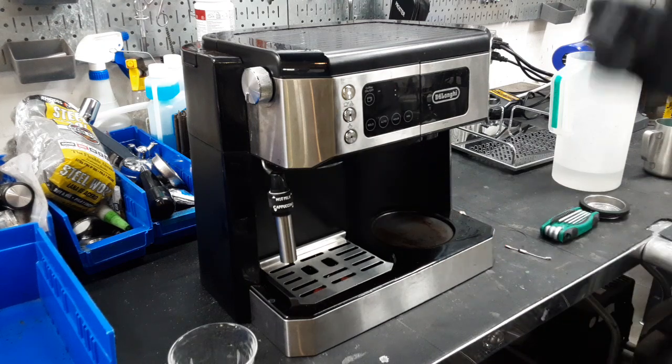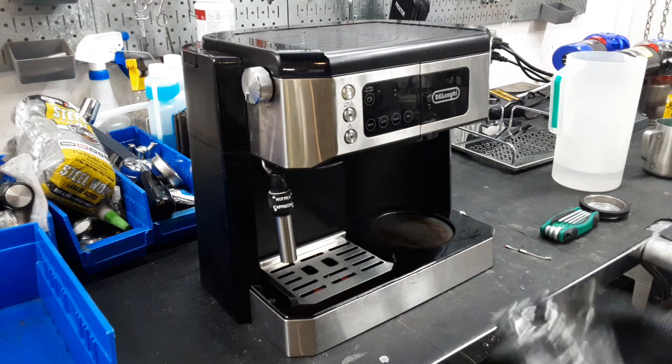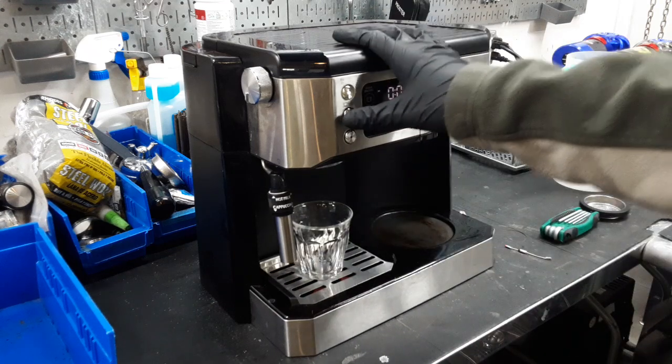After replacing the fuse and turning it on and letting it run for a little bit, the water started getting really hot and we can actually make steam too. So we're going to first test the espresso side with a glass — we're going to hit this button.